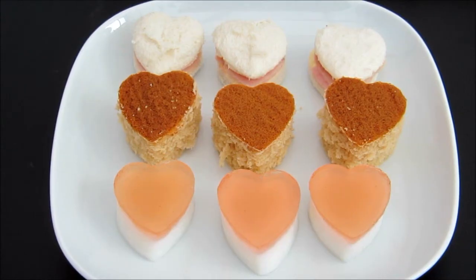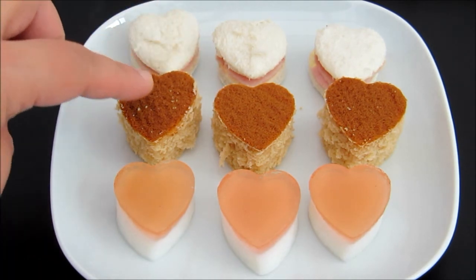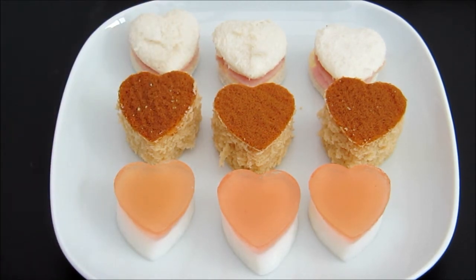So I have used the heart shaped cutter. I cut the sandwich, cakes and jelly. And of course you can cut like cheese, fruits like watermelon, kiwis, anything that you like.